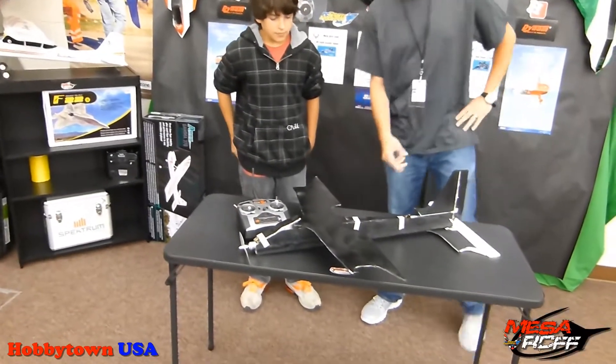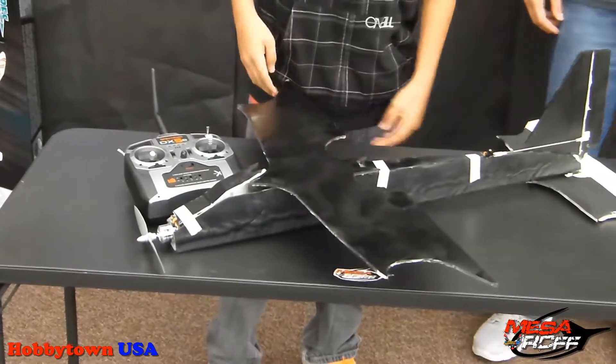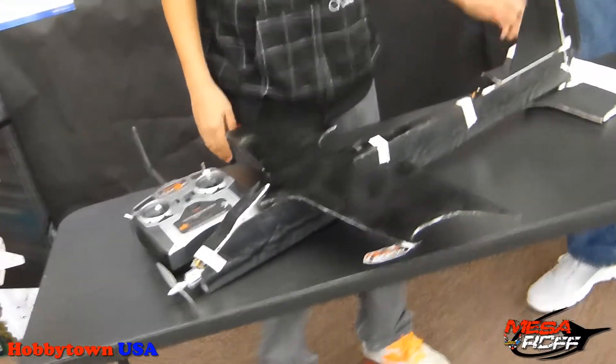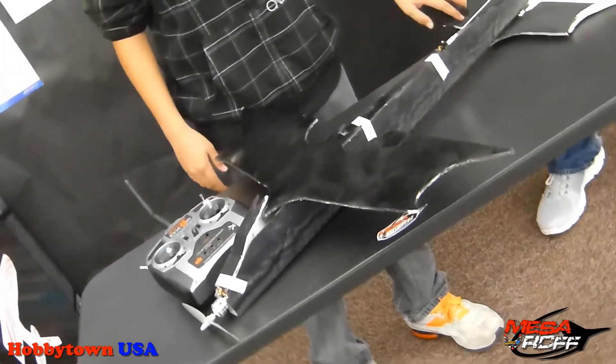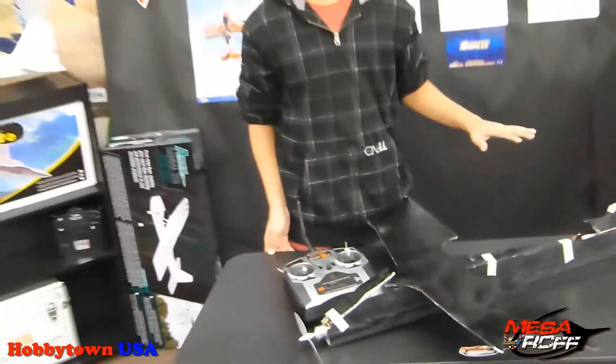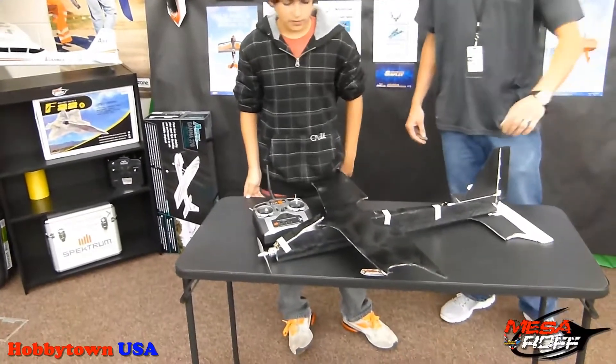So show them what makes it the Batman. Basically what makes it the Bat is the big main wing, which is the bat shape, and the back elevator, and how it's simply colored flat black — and that's the thing I like about it a lot.